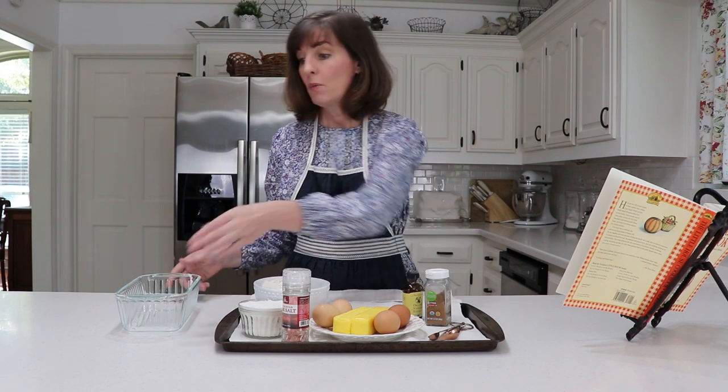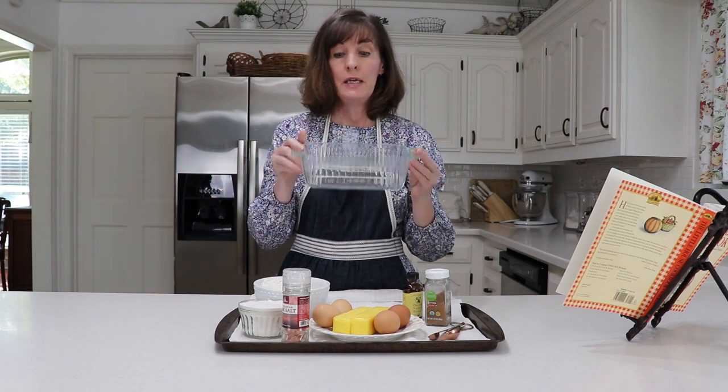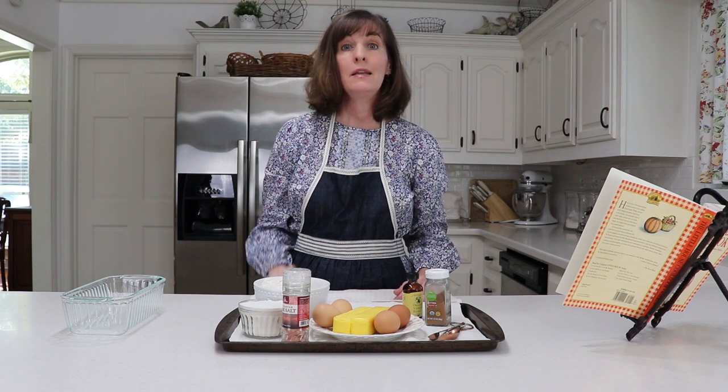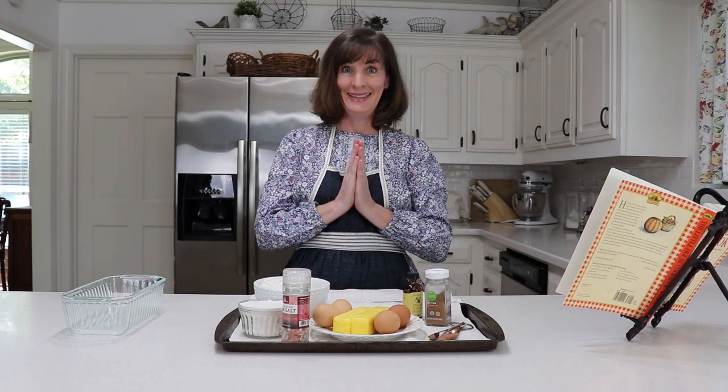Since I'm halving the recipe, I'm just going to be using one loaf pan. It will go in an oven at 350 degrees, and then I'll turn it down after 30 minutes to 325 degrees and cook it for an additional 30 minutes, until a toothpick inserted into the center comes out clean. So I'm going to get started making the batter, and then once it's in the oven I'm going to show you how it's going to be dressed — and it's delicious.